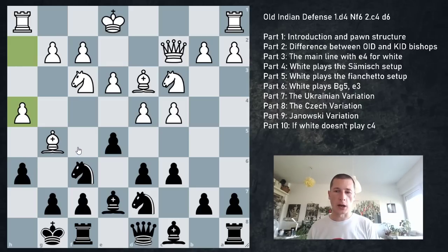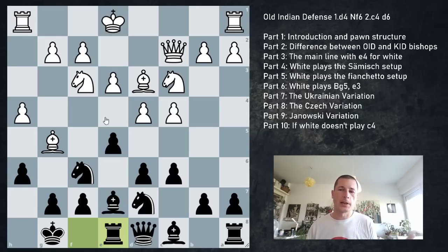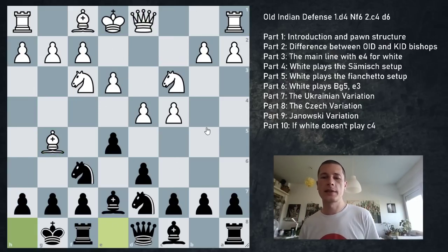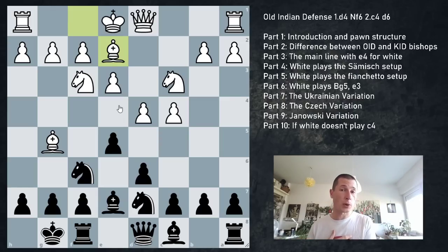If they do play h4, just go Re8 - very normal. This bishop can move eventually, but nothing has really changed except white committed to castling queenside. If they don't go Qc2, but instead Be2, then it's going to be calmer. I don't play Be2 with white - I play Qc2 - but I've looked at it because I wanted an alternative. Black should just go for the normal setup with eventual expansion.